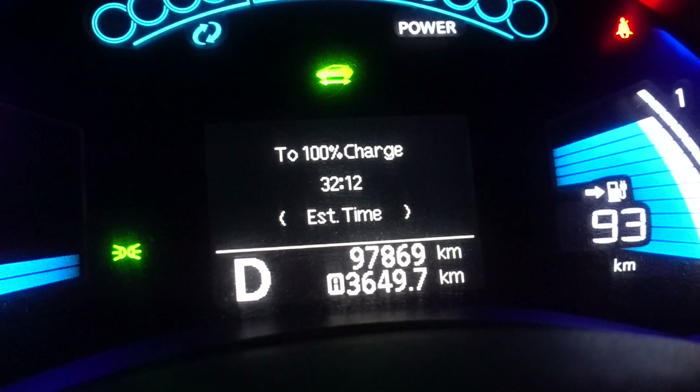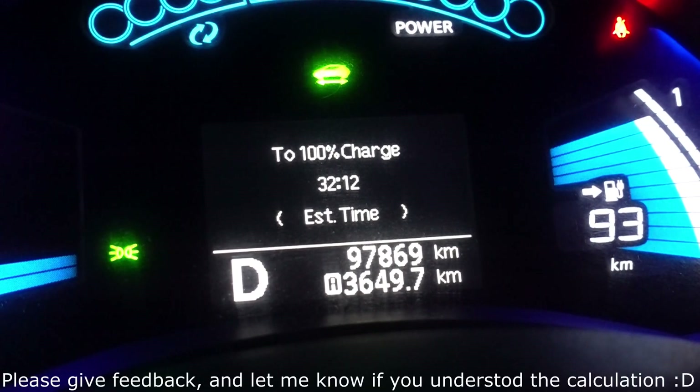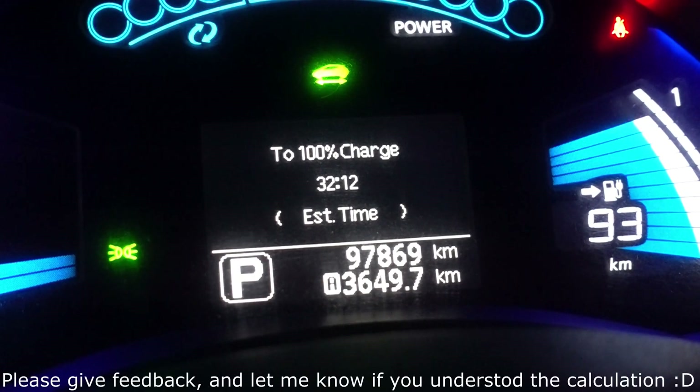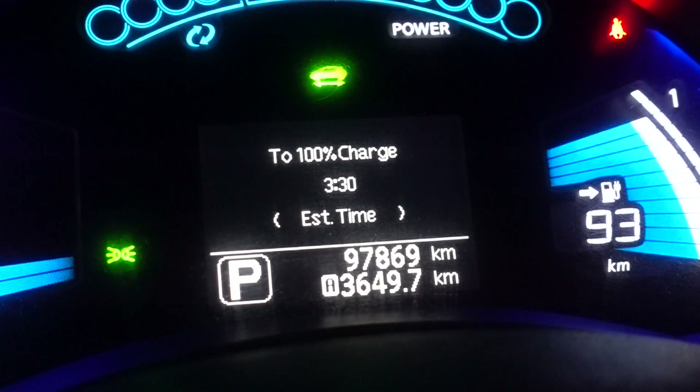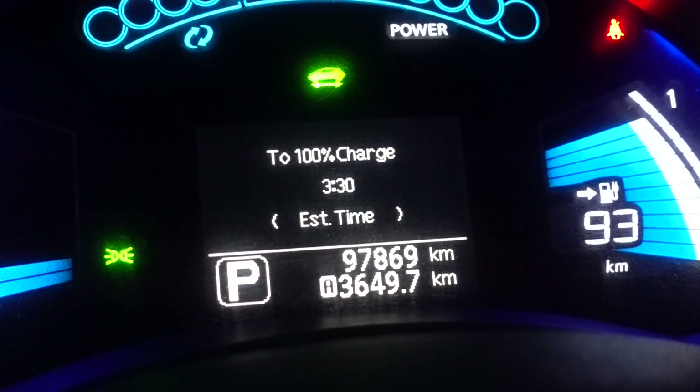It is available only when you are in drive. As soon as you are in some other mode, it will change to displaying the actual time to 100% charge.